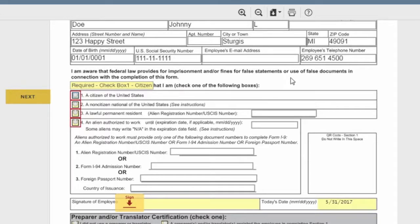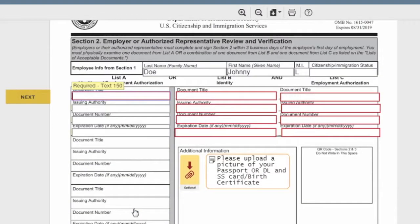After you sign that form it takes you to the I-9. A lot of people get confused on the I-9, so let's go through this carefully. First, verify your information is correct. Select whether you're a citizen, non-citizen national, lawful permanent resident, etc. If you select option three or four, fill out the corresponding information below, then sign it.